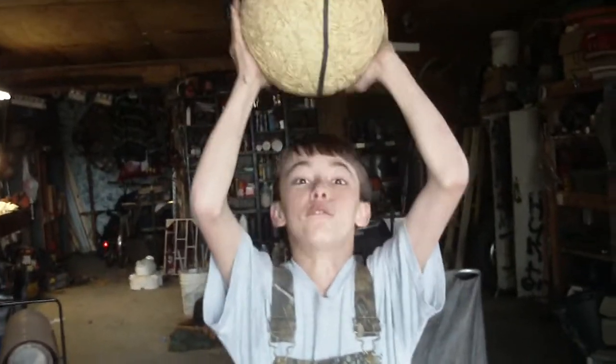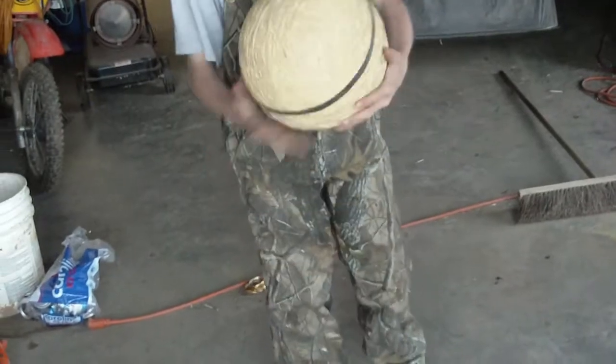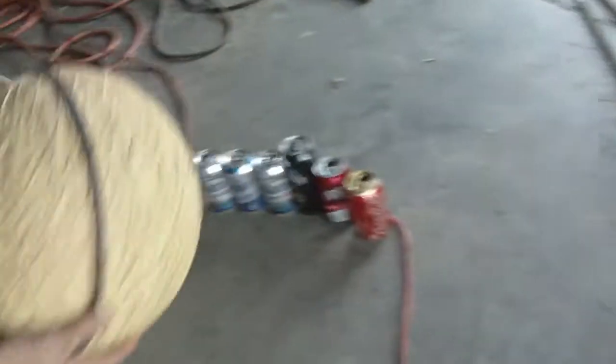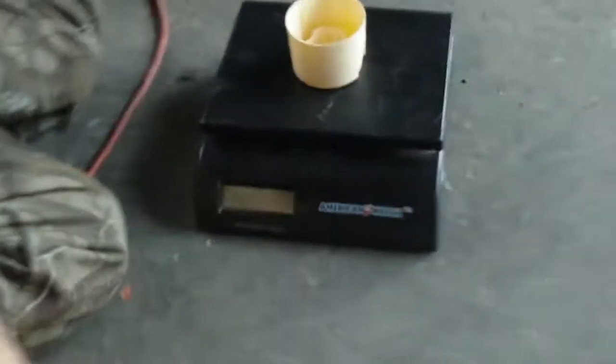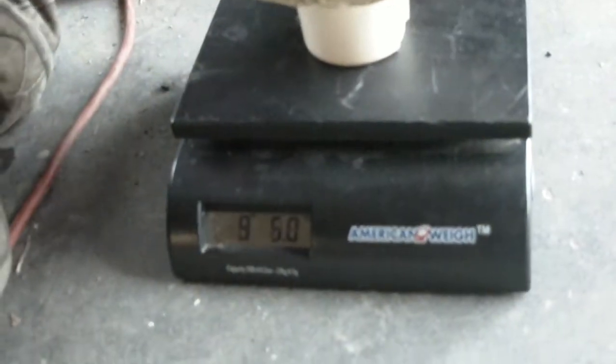Hello YouTube, this is a 14 pound rubber band ball. We're going to crush some cans with it, but first we're going to prove to you that it's 14 pounds. Got a digital scale here. 14 pounds.